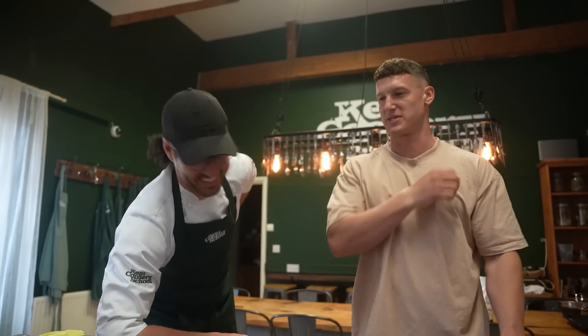Where are you from? You're Italian, aren't you? Half Italian, yeah. Half Italian — I'm going to make you your favourite gnocchi. Sick, I'm excited!